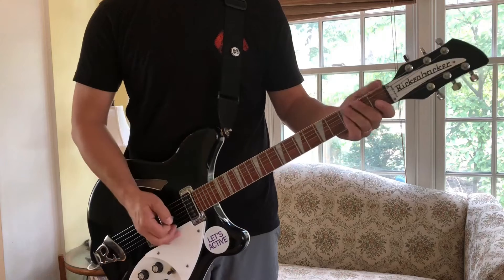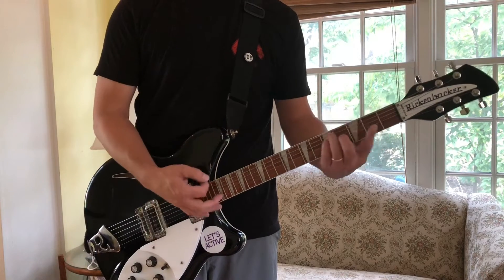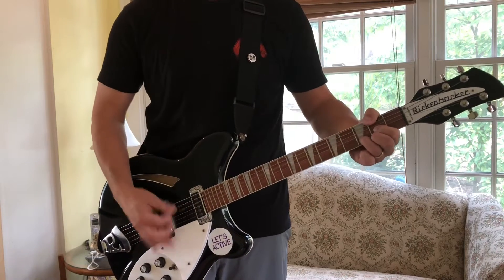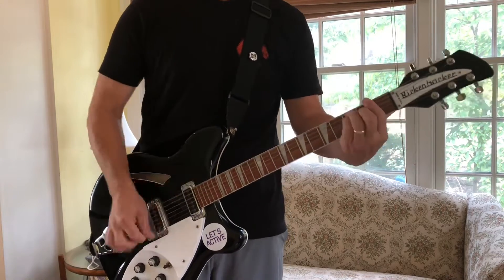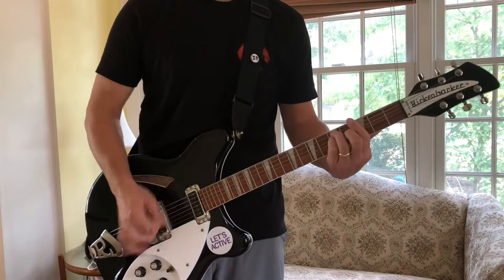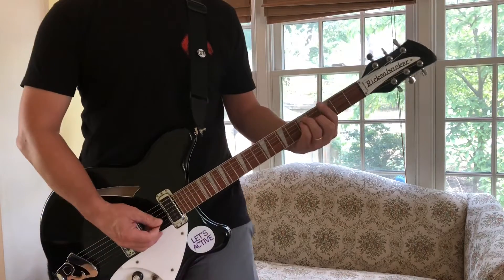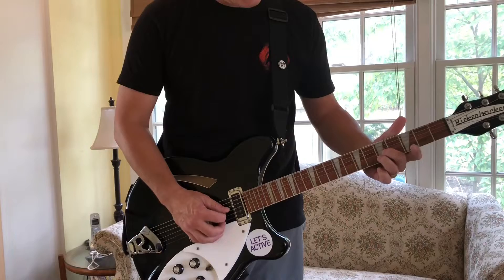Then there is a little transition part in the middle where he goes to an F and a G. And then this is a C sharp. So let me play that for you. When you get to the G part of that little transition, you're doing a little string bend, and it looks to me like he's using two fingers on the four and five strings on the fifth fret.